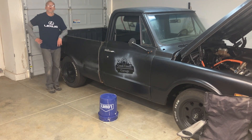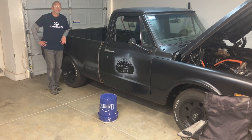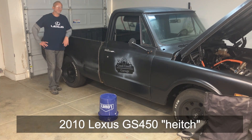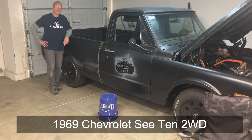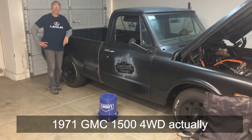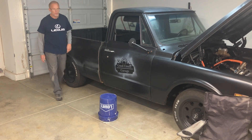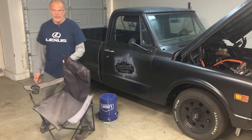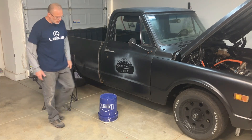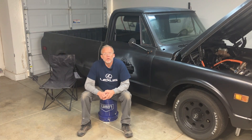Welcome to Good Enough Garage. Today we'll be working on this original low-mileage matching zip-tie 2010 Lexus GS 450h transmission, straddled by a 1969 Chevrolet C10 two-wheel drive chassis, topped off by a 1971 GMC two-wheel drive cab. So sit back and relax while I tell you what you already know.